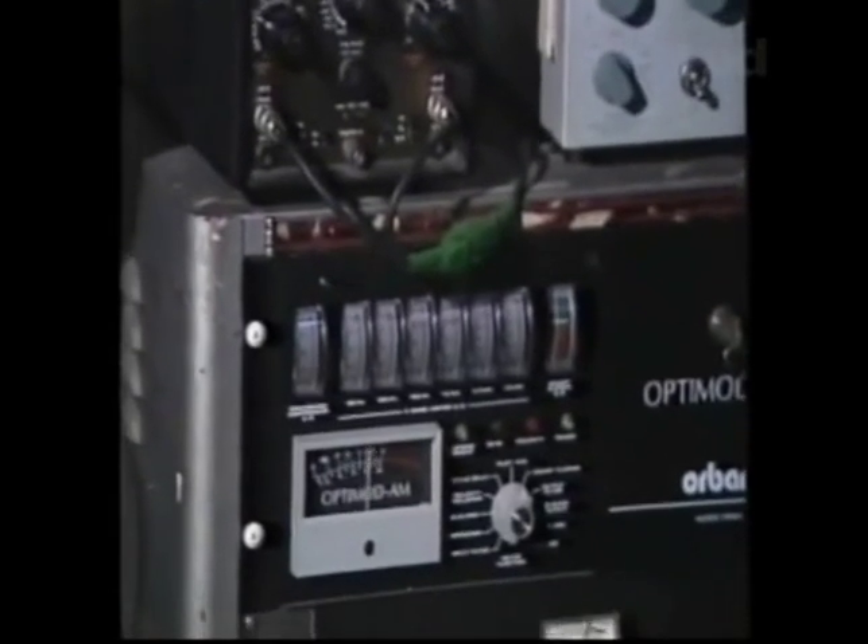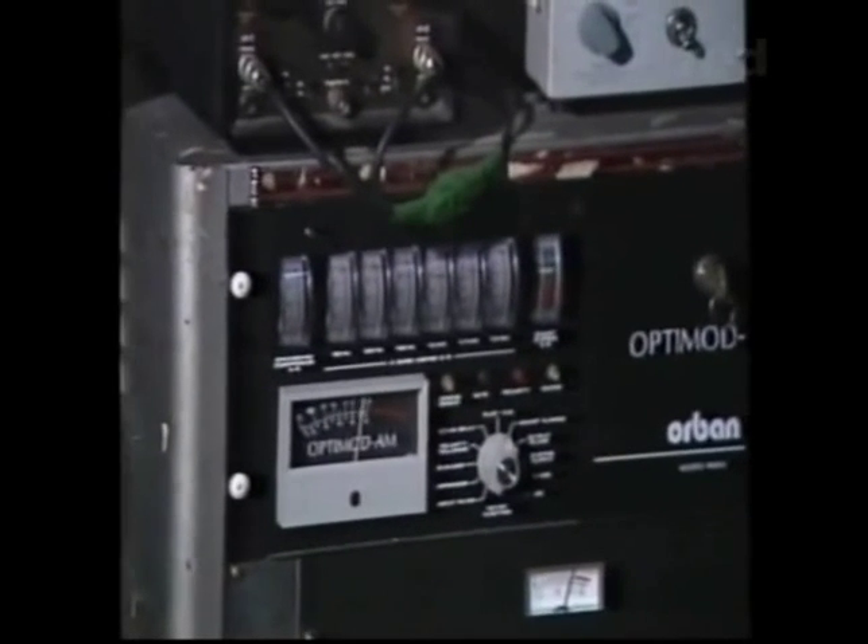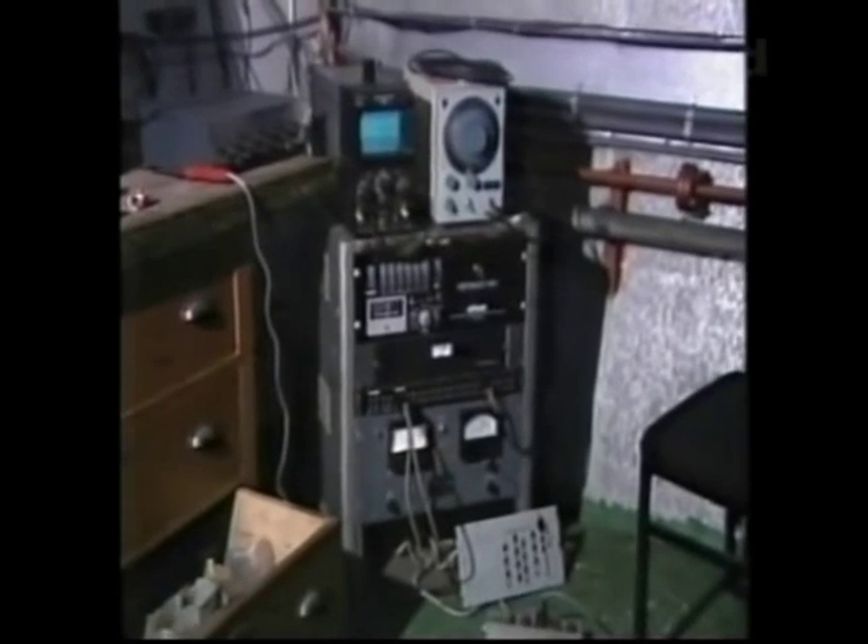That's the advantage of having the black box called the OptiMod. It's a magic box to a lot of people. Everybody has something similar to it, but a lot of people think OptiMod's the best.